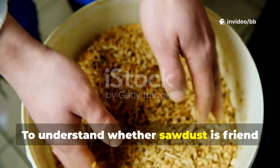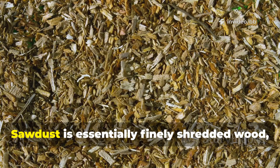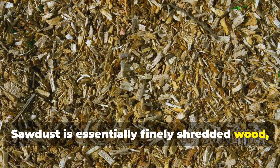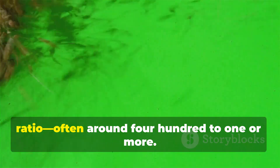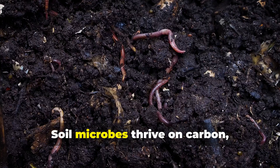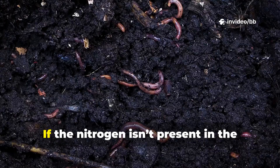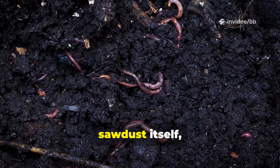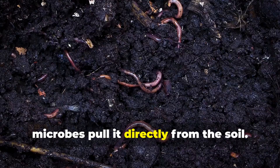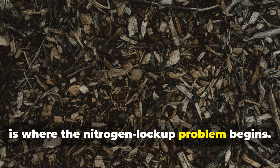To understand whether sawdust is friend or foe, we need to examine what it's made of. Sawdust is essentially finely shredded wood, with a high carbon-to-nitrogen ratio — often around 400 to 1 or more. Soil microbes thrive on carbon, but in order to break it down, they also need nitrogen. If nitrogen isn't present in the sawdust itself, microbes pull it directly from the soil, and this is where the nitrogen lock-up problem begins.